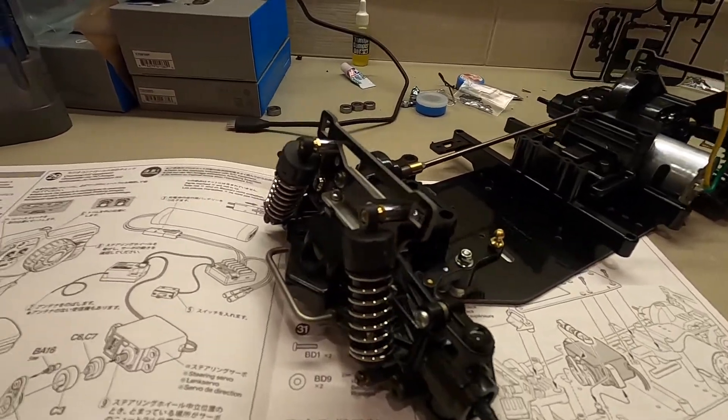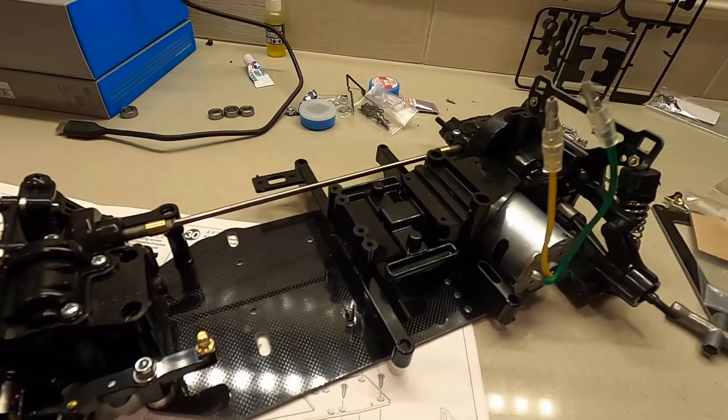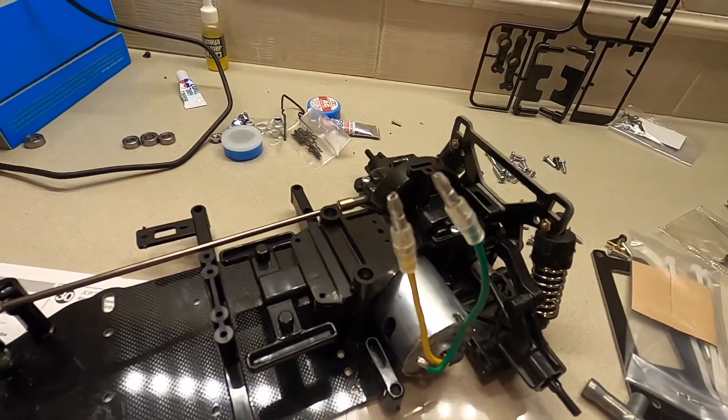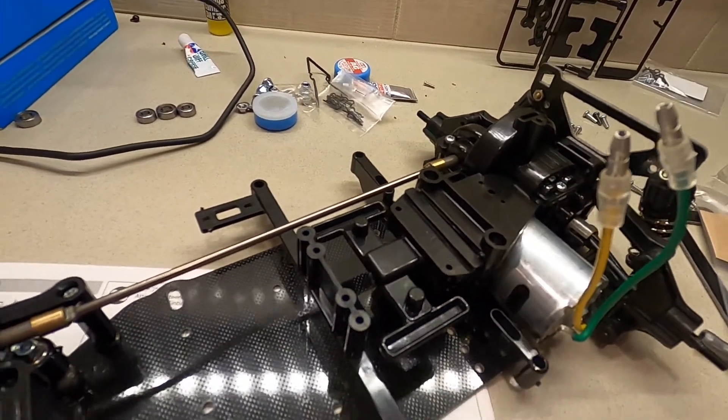We got the chassis all finished up here, so we'll take a little break from the time lapses. You can see that the chassis is all put together and the front and rear ends are on, as well as the Tamiya motor installed.